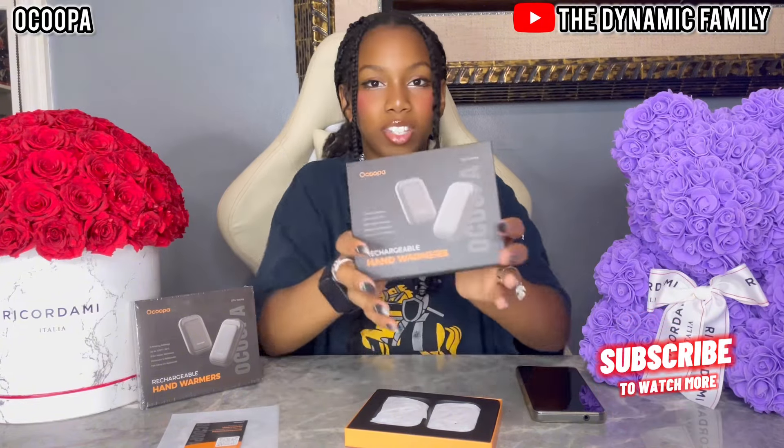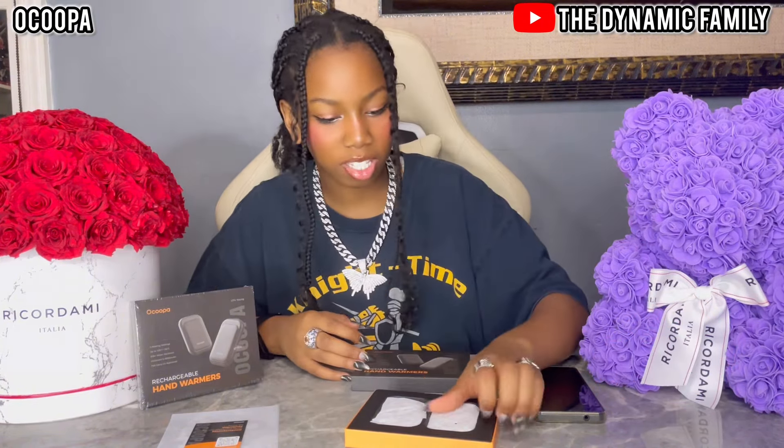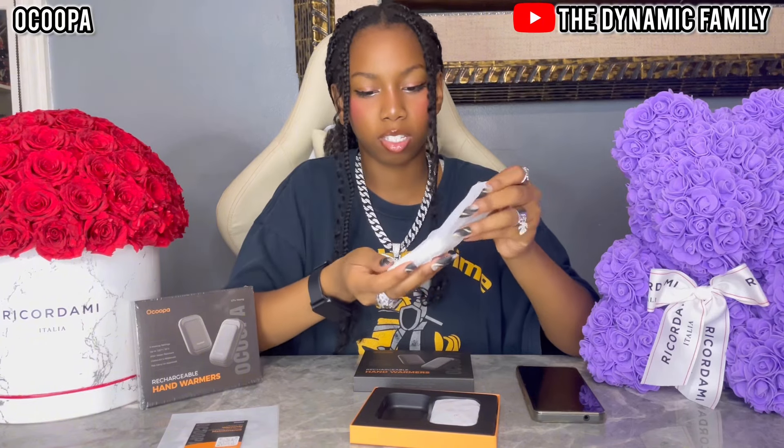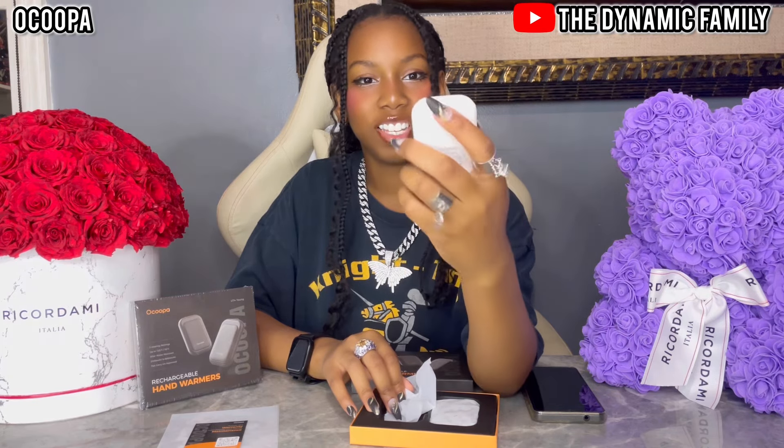I expected just black, but we got a very nice design — a flower pattern, white maybe. I'm going to open it and show you guys. Two different colors? Wait, it's actually the same color. But it looks really cool — so cute.